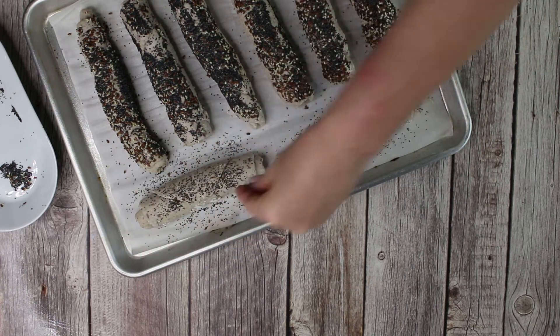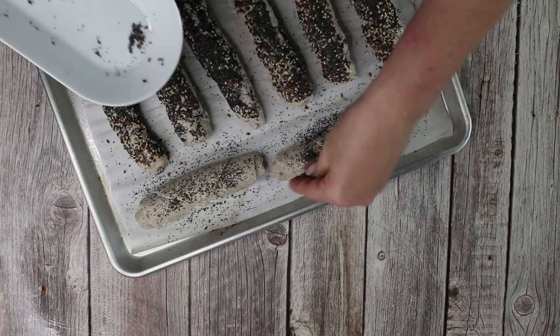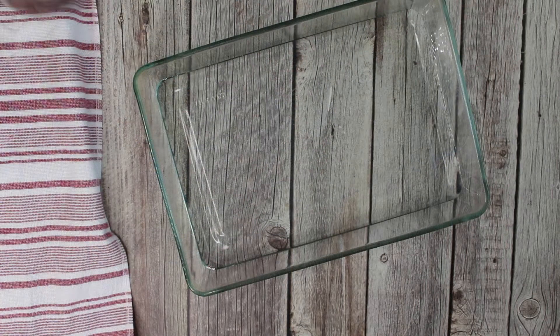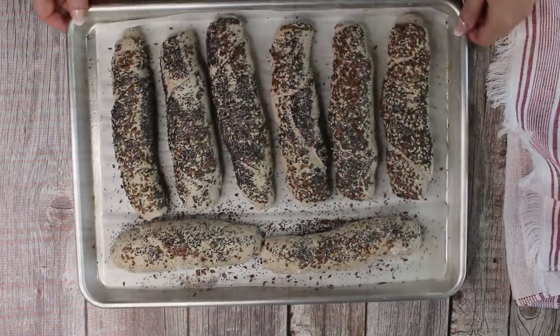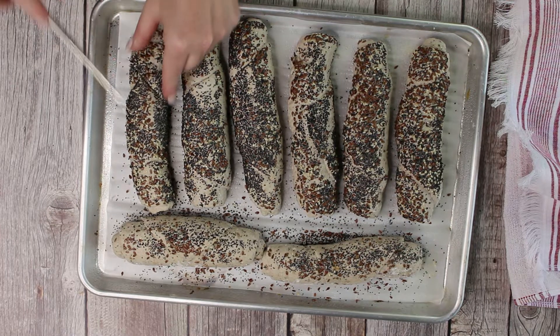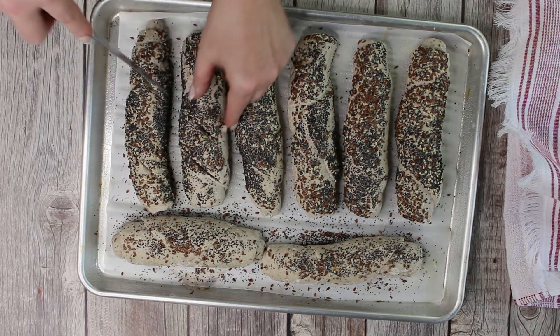On the other hand, if you have a problem with not being able to go, then some additional flax seeds really help you out. Now cover the rolls one last time and allow them to rise for about 30 minutes. In the meantime, preheat the oven to 425 degrees and place an oven-safe dish with water into the oven on the lowest rack. After the last rise, slash each bread roll with a sharp knife about three times diagonally.